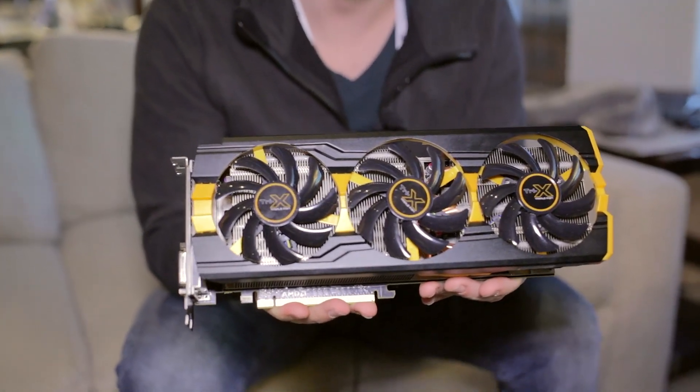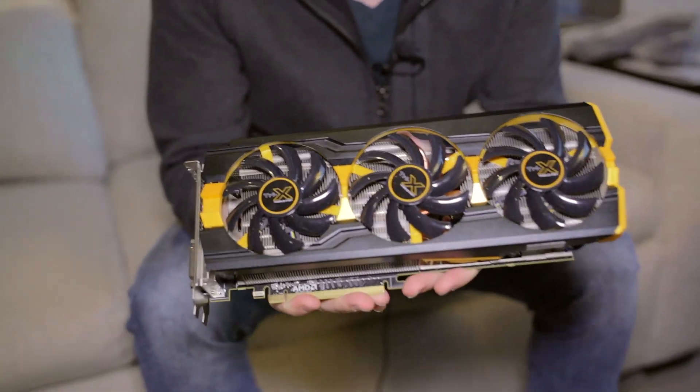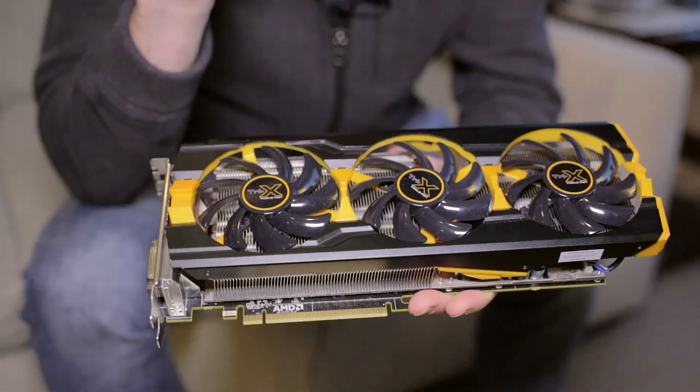This cooler is absolutely beautiful. It features triple 92mm fans as well as five heat pipes.